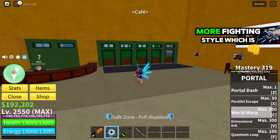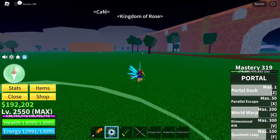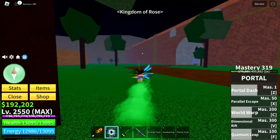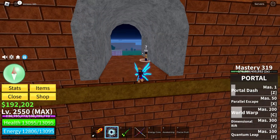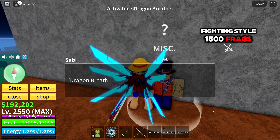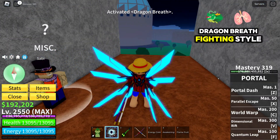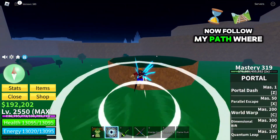Now there is one more fighting style. You can buy this fighting style for 1500 frags, and you should also have 300 mastery on dragon breath fighting style. Now follow my path where I go.